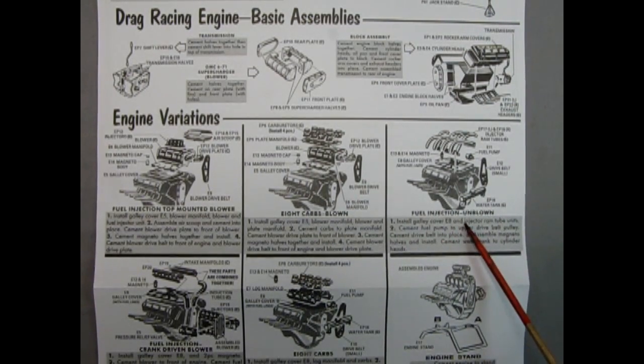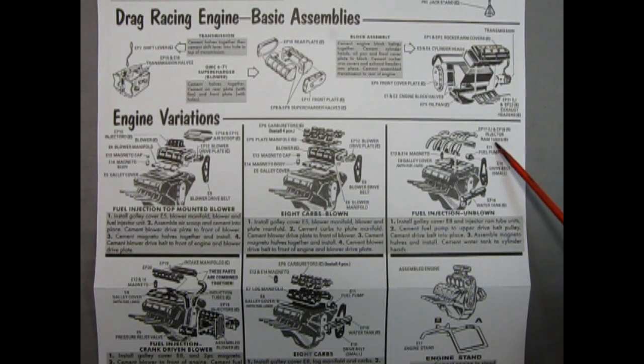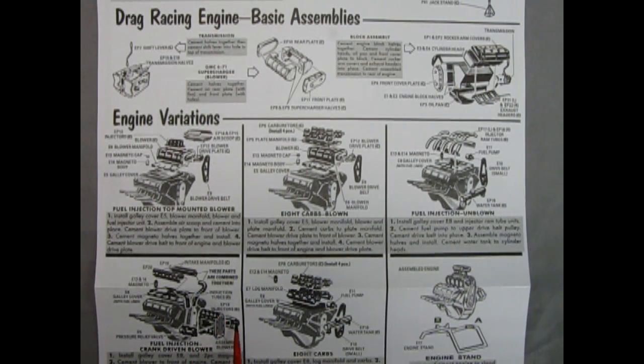Then you have your fuel injection unblown version. Here we have the injector ram tubes which get glued onto this valley cover, your magneto, your fuel pump, your drive belts, and then you glue on your water tank with this going over top of the belts. Down here we have the fuel injection crank driven blower — you take your blower assembly and rotate it so it's up and down, with pressure relief valves glued in place, hoses going up to the intake manifolds, and then you glue your magneto onto that valley gallery cover and glue it down onto your engine. And finally we have an eight carb regular street version: your carburetors, a log manifold, a magneto, the gallery cover, the fuel pump, the water tank, and the drive belts — with the drive belts going on first and the water tank second.